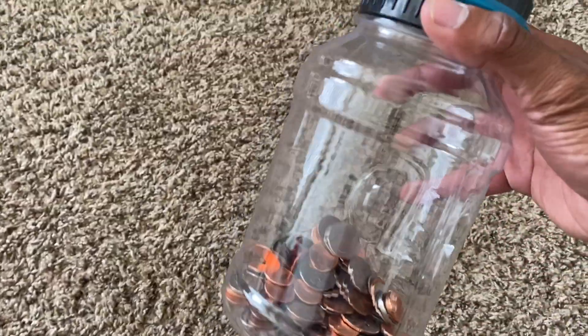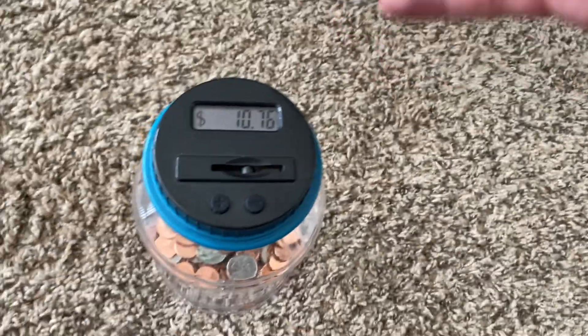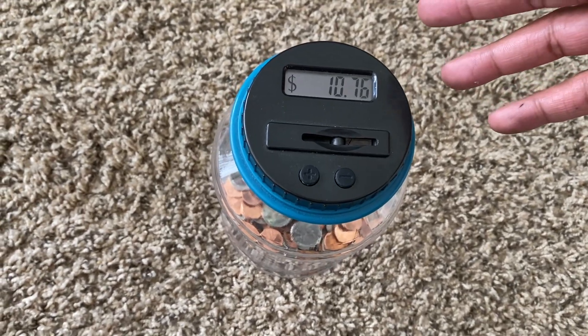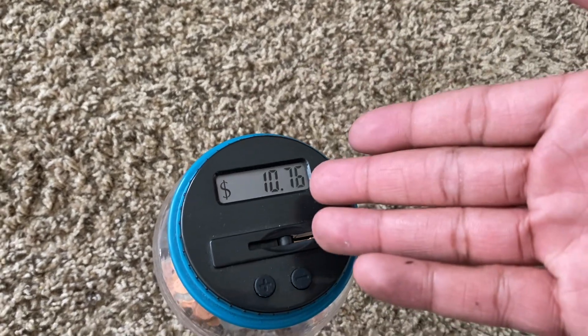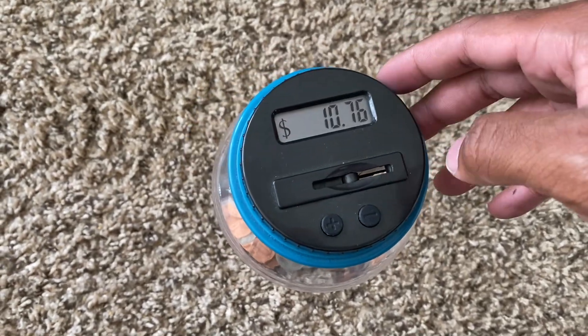Just want to give you guys an update on the Type R — the piggy bank is at $10.76, so we're almost there. I know by the time I have the money I'll probably be 200 years old, but that's fine. It's crazy how when you just save change you don't use, how much money you can save. I have ten dollars I never had before — imagine if I started doing this when I was 10 years old, I'd have mad money by now.